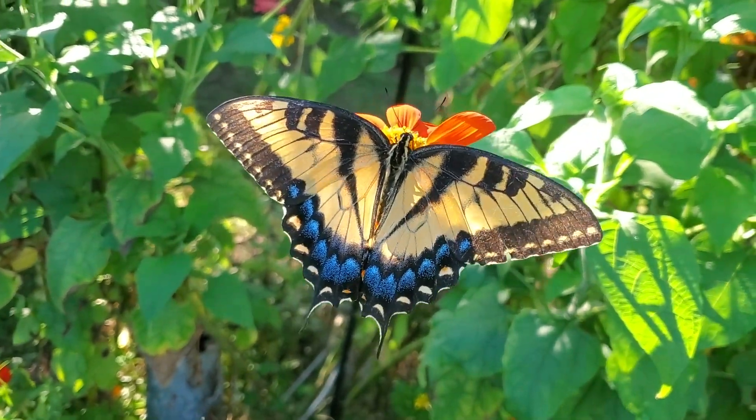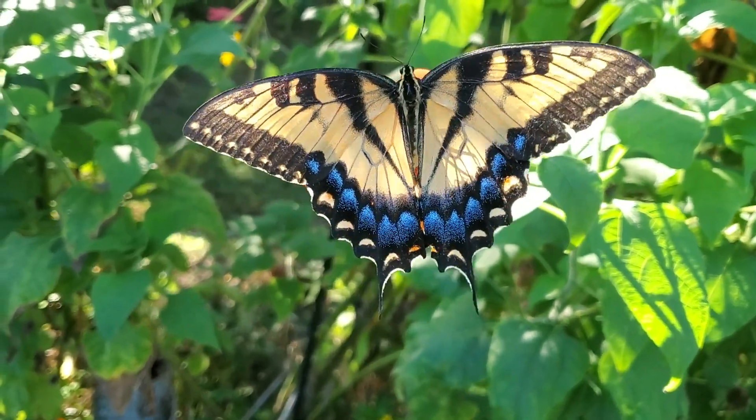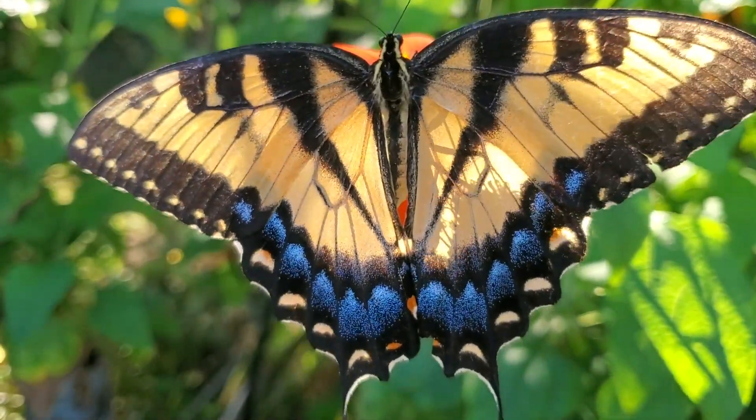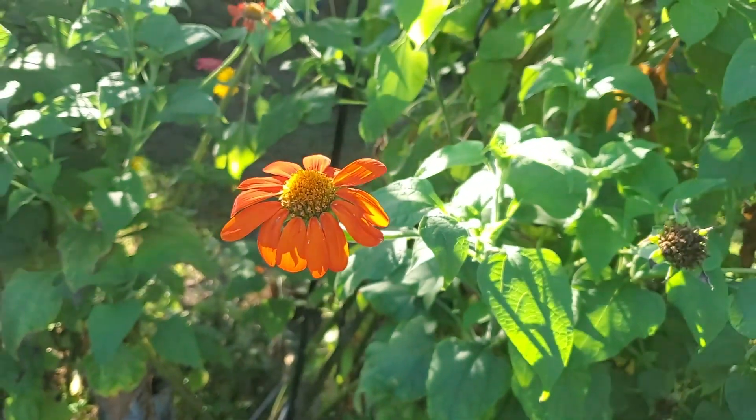Not sure if this is a male or a female but it's definitely the lighter phase and boy they are beautiful butterflies. Look at that yellow on the wing and then this beautiful turquoise blue on the lower part of the wing. Guess he's gone.